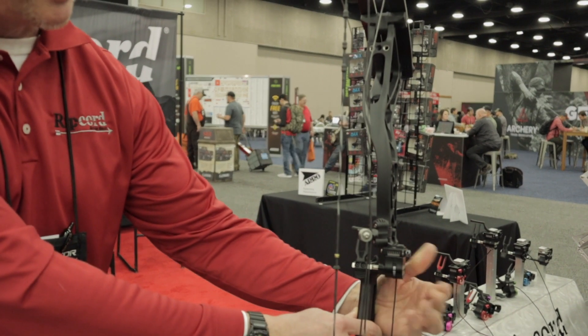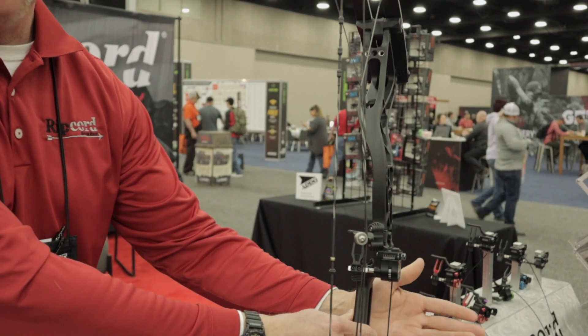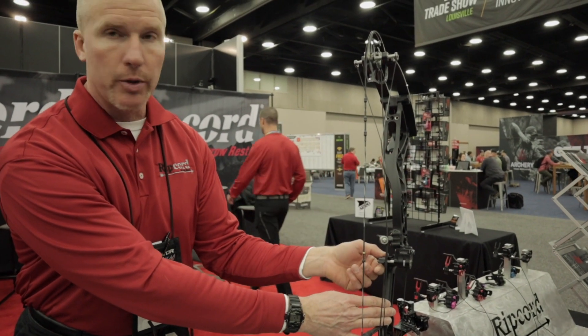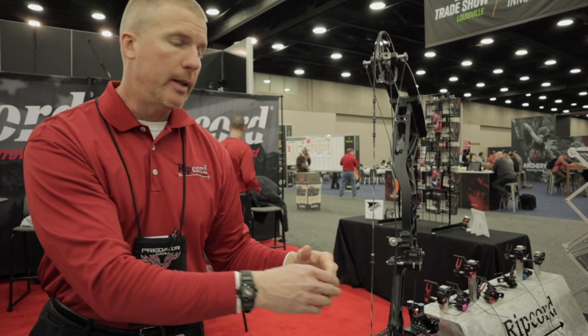When you come in, you can cock it — now your arrow is fully contained. When you draw the bow, it releases our lock mechanism, and then when you shoot, this rest will just fall right back down.